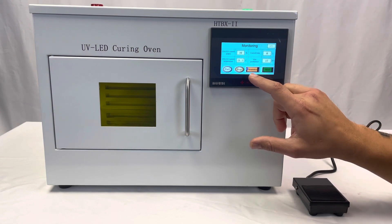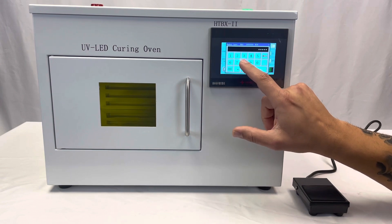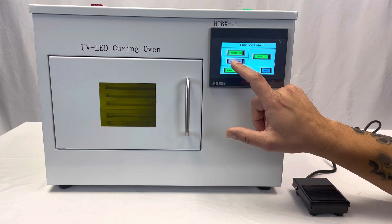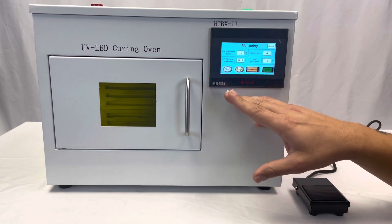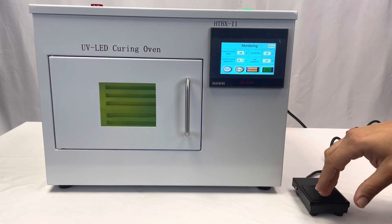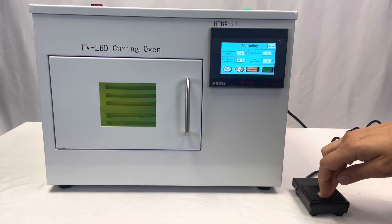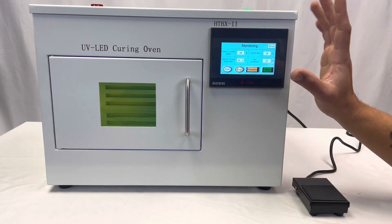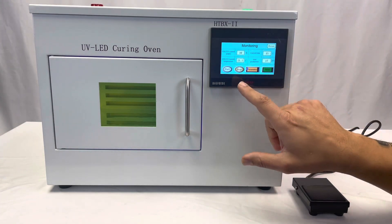Finally, if you want to run it in manual mode but start it with the pedal, same basic premise. Go to Function, set manual mode to green and pedal to green. Put your substrate in and start it with the pedal. The pedal is only to start it — not to turn it off, it won't turn it off. If you need to turn it off, just hit Stop. This won't run with the timer; it will run as long as you want on manual mode until you hit Stop.